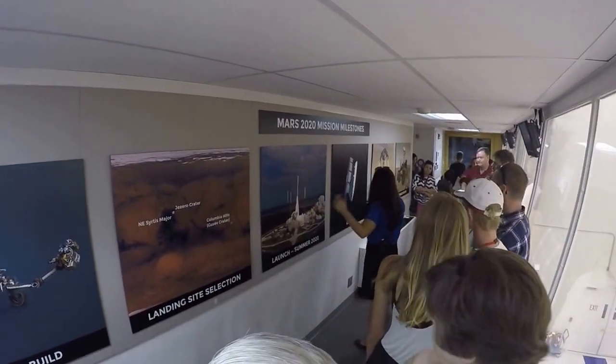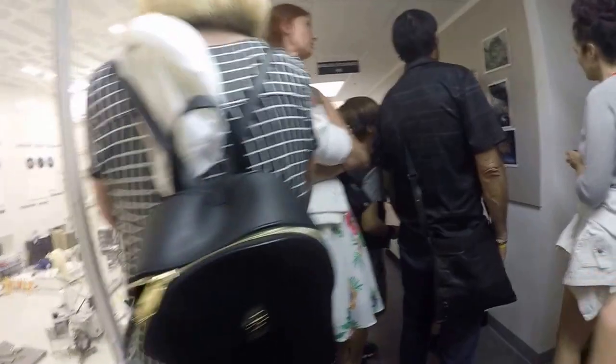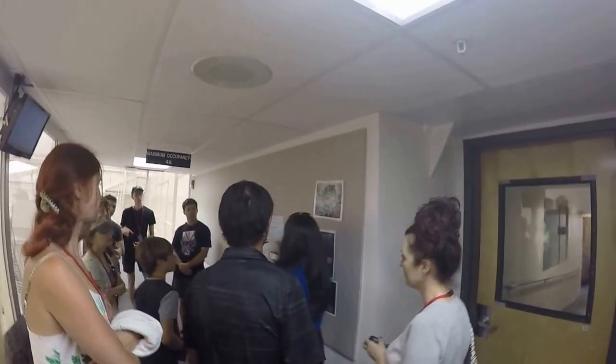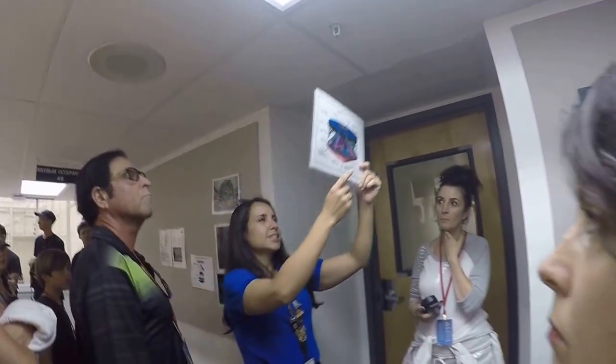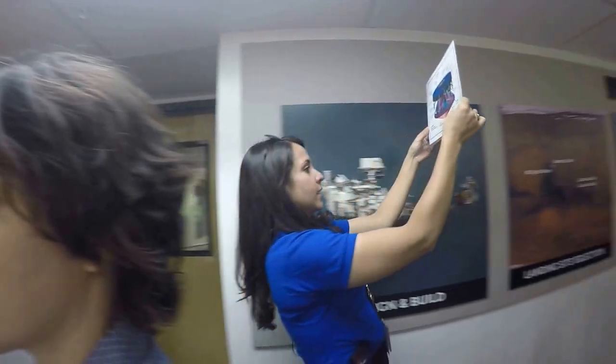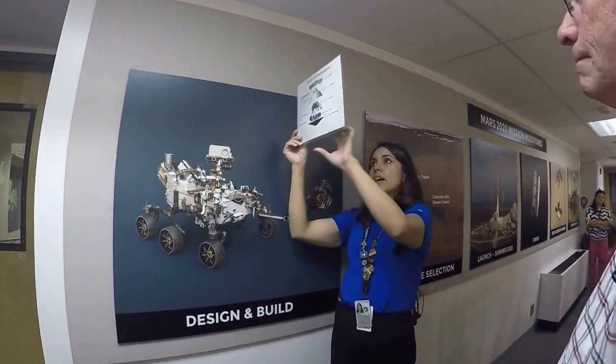If you're on either end of the gallery and you can't see this picture, there are pictures posted of the cruise stage. This is the entire assembly — cruise stage, descent stage, and the rover all folded up inside. Here's a deconstructed view of how the whole thing fits together, showing how the rover fits inside all of that.